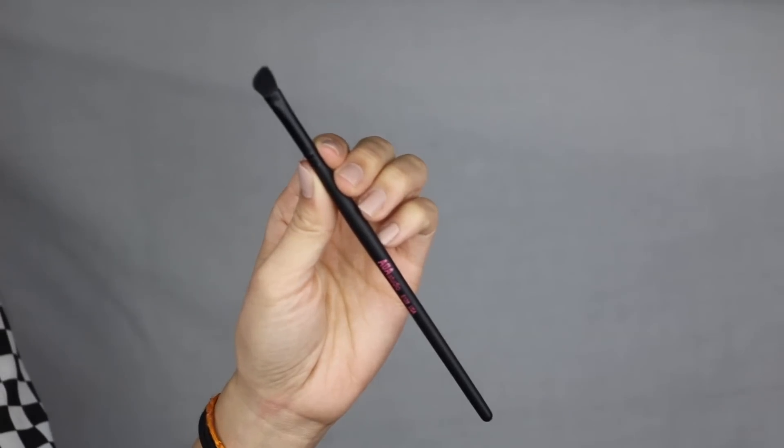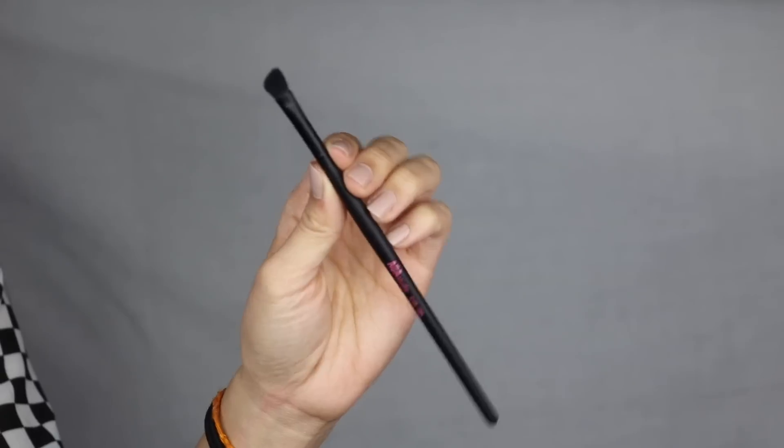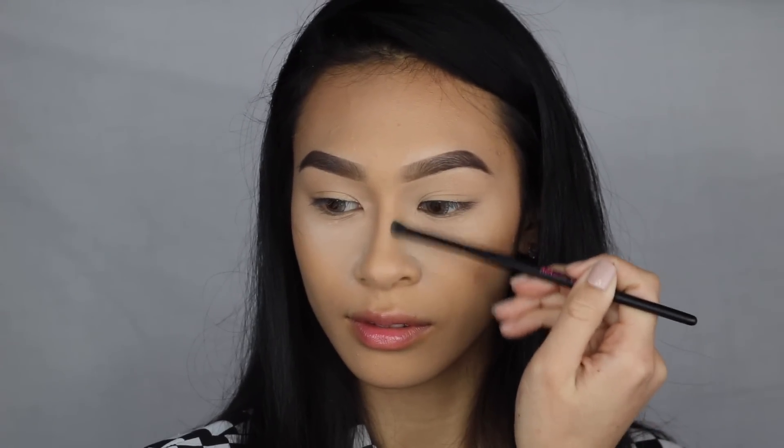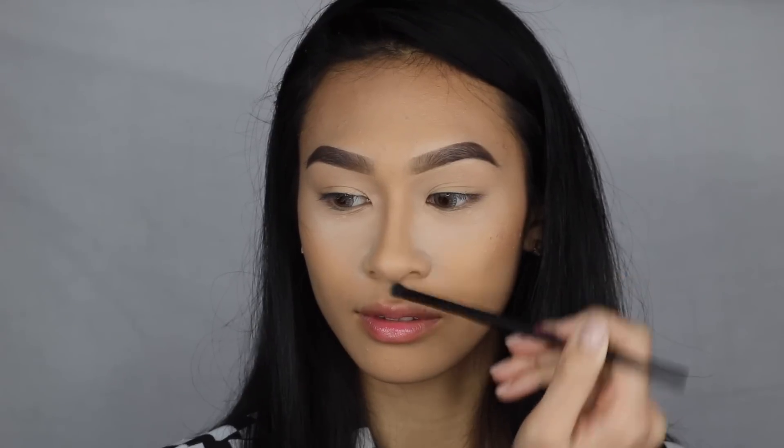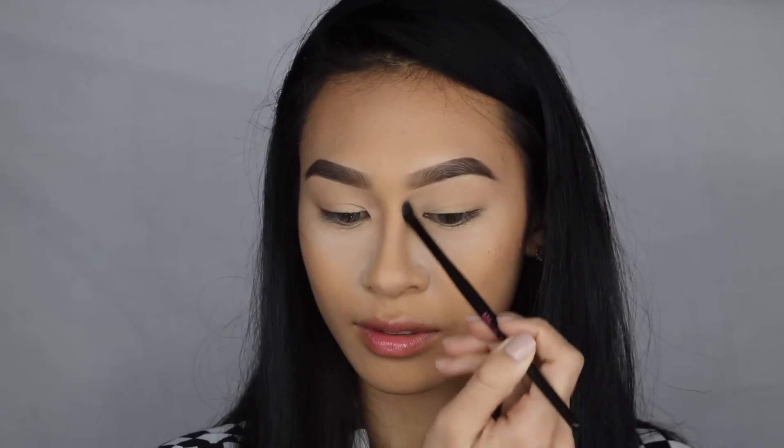Here I have the E138, their detail shader. It's for accurate blending of any small or detailed shadow placement. I use this to contour the sides of my nose, blending under my eyes, under my lower lash line, as well as my outer corner. Small angled fluffy brushes like this are essential especially if you're doing cut creases — you can really define that crease. This brush is just universal, and I feel like you may not use it every day but when you need it, it's going to be there.